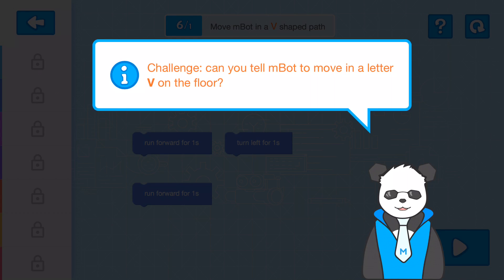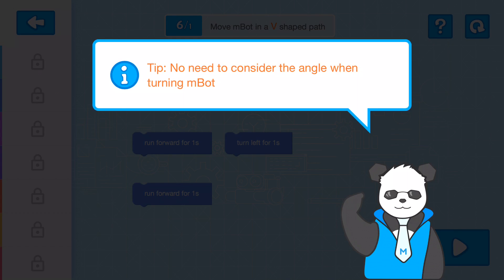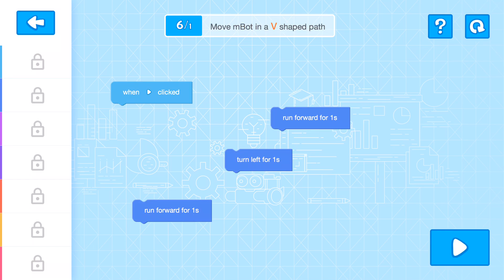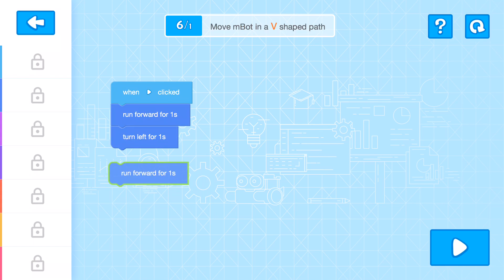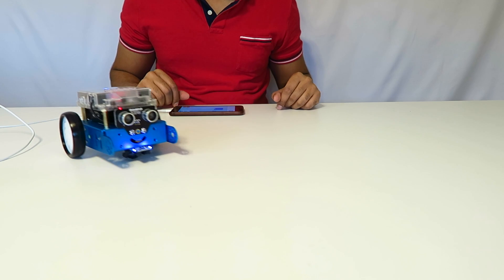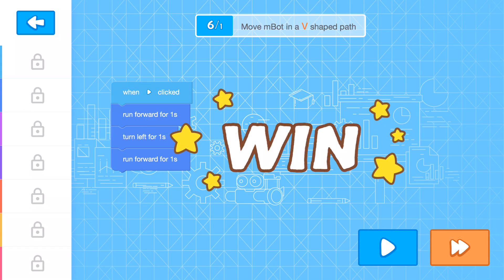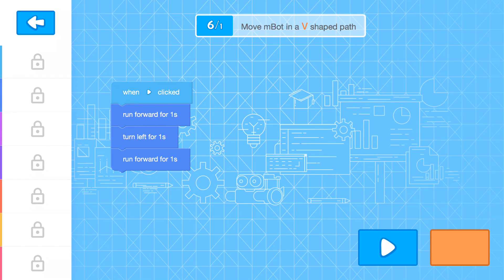It teaches you step-by-step what you can do and helps you learn about the robot and its functionalities. Now the next challenge is to have M-Bot move in a V-shaped path — this requires thinking, because they don't tell you what to do. Using three different keys, we go move forward, turn left, then move forward again for one second. That was an actual V, and it says win. It's like a little game, and theoretically you're teaching the person how to code at the same time.